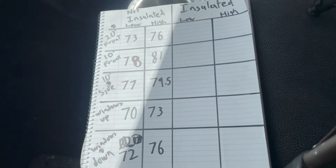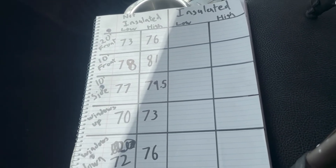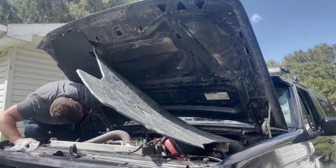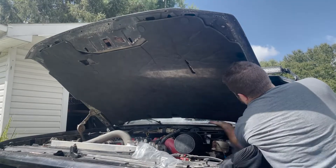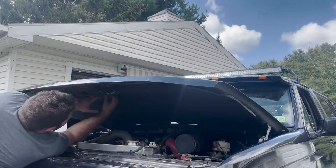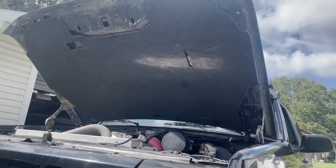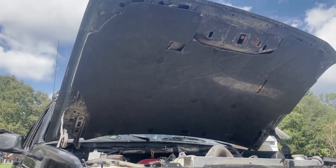Here are our baseline numbers. Now let's go put that insulation on and see what kind of change we get. I'm not expecting a ton, but I'd be willing to bet maybe one or two decibels — let's see if it's worth it. The liner looks pretty good up there. It's thick — maybe three-eighths of an inch thick. I'm not sure if it'll actually do anything, but I guess it's time to find out.